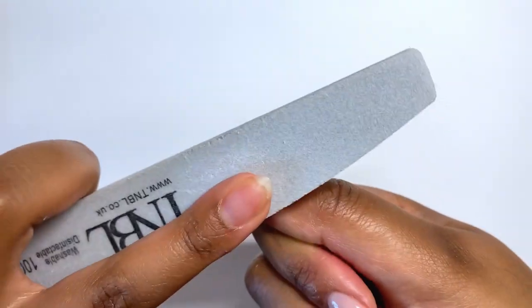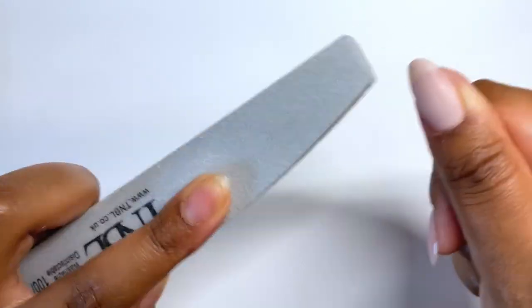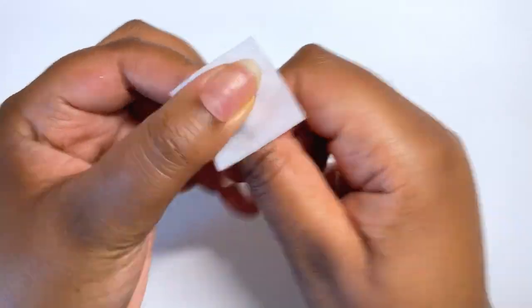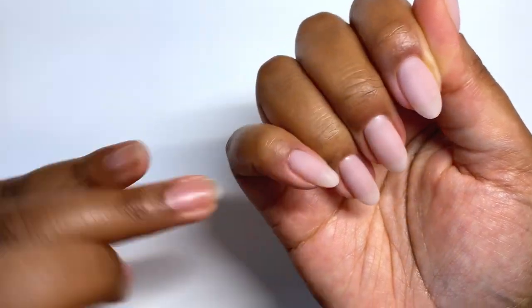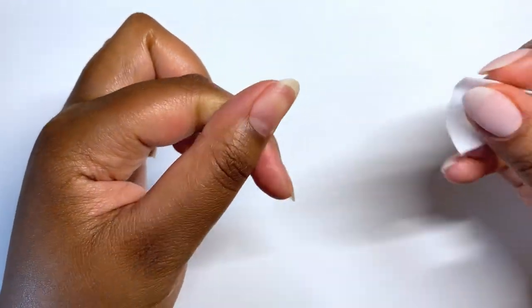I did the manicure like a day before, so I grabbed my 100/180 file and I'm using the 100 side just to refine the surface before we go in and do the nail art — it will also just be a better base to work with. I'm also showing the alcohol wipes I use because I always grab them without mentioning what they are.